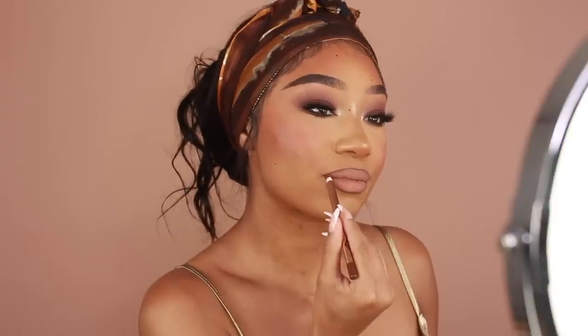This look was just calling for some body glow. So I'm going to use the Danessa Myricks Illuminating Veil in shades Goddess and Radiance, and we're just going to hit those shoulders, the collarbone, the décolleté. I just felt like this look needed some body glow — we're wearing this super cute strappy dress, so we need to make sure that the décolleté is just glowing.